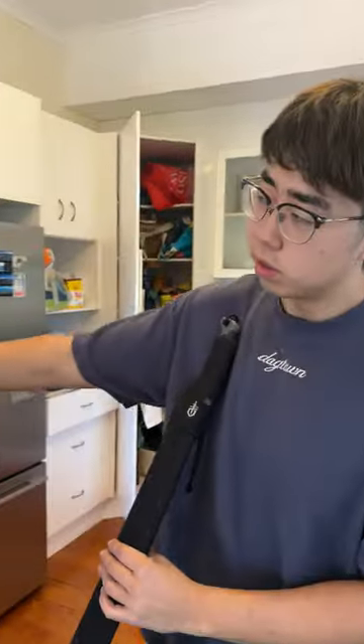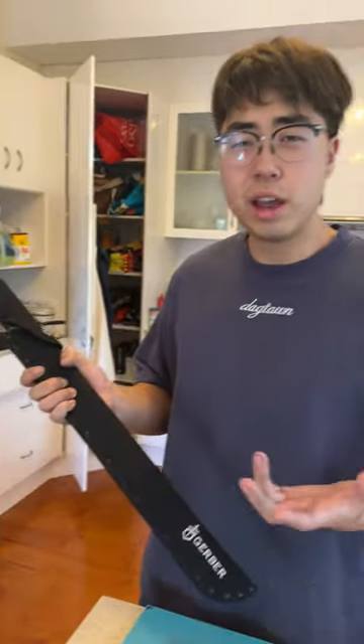Oh my god, what the hell is that? Home invasion really took your heart. These motherf*****. By the way, Australia — what the hell is going on with Australia? People get away with crime.